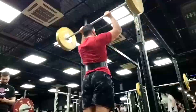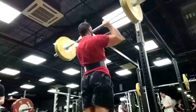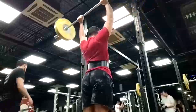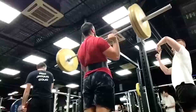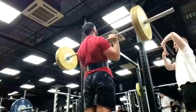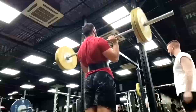The overhead press at this point is just not serving him as someone who already has a big bench. If we're going to push past that four-plate mark and get further along, we really have to put meat in the right places. Right now that four-plate bench is only doable on a good day, so we have to be very deliberate.